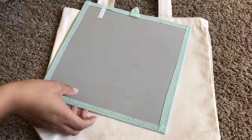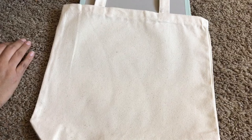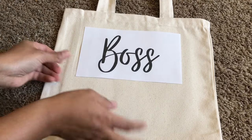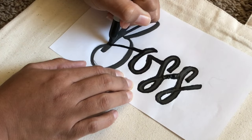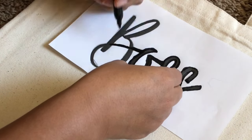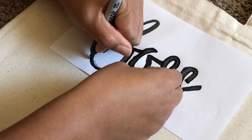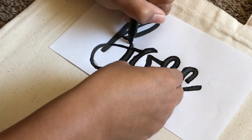All I did was go on Canva, create a graphic, and print it out. Then I slipped a piece of cardboard inside my canvas bag because I didn't want the ink to bleed through to the other side. I'll leave this graphic down below so you guys can print it out for free. I placed the words where I wanted them and just went over them with a permanent marker so it could bleed through to the canvas bag — kind of like a transfer.